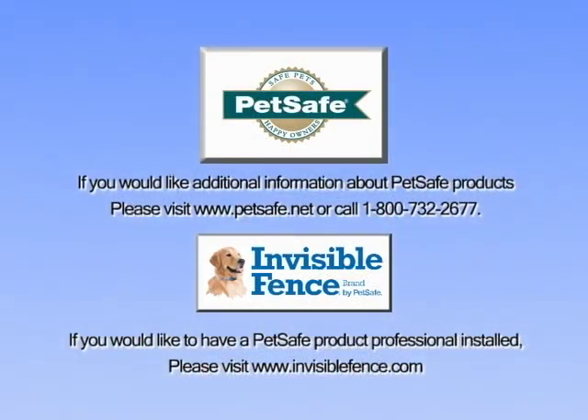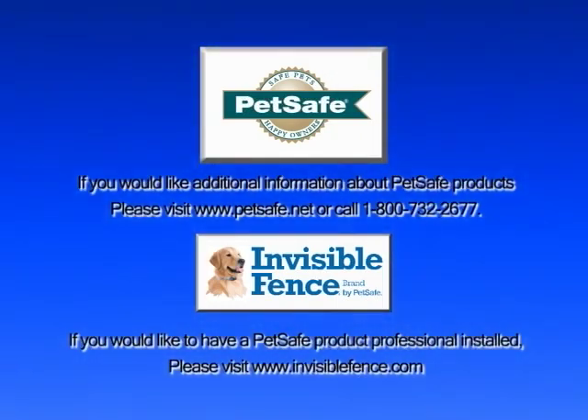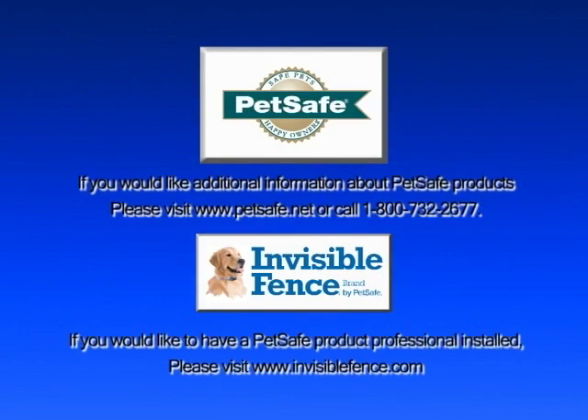If you encounter any problems during your installation, our trained customer care agents are available to assist you. Thank you.